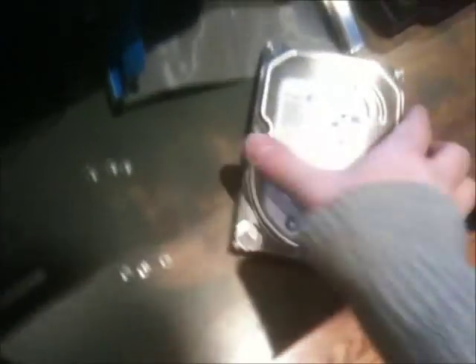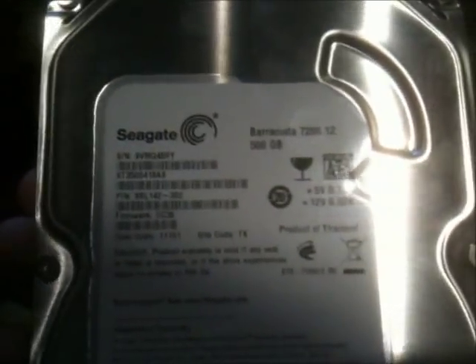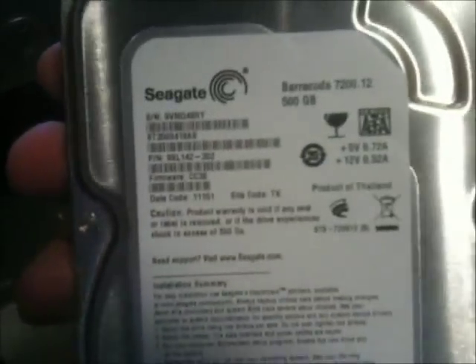Hello YouTube. We've got a lot of the stuff stripped out of here because my parts arrived from Newegg today and we're going to do an upgrade. Here's the drive that used to be in the computer — a Seagate Barracuda 7200.12, 500GB. 500GB is nice, but I need more space.